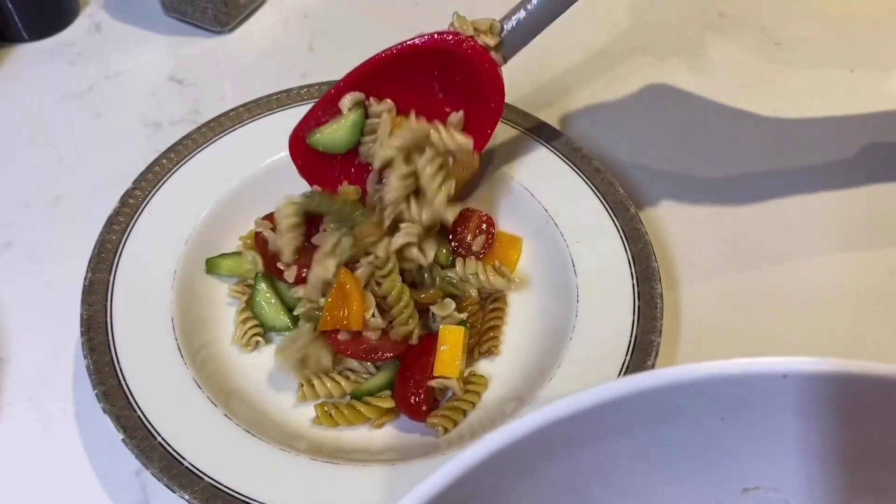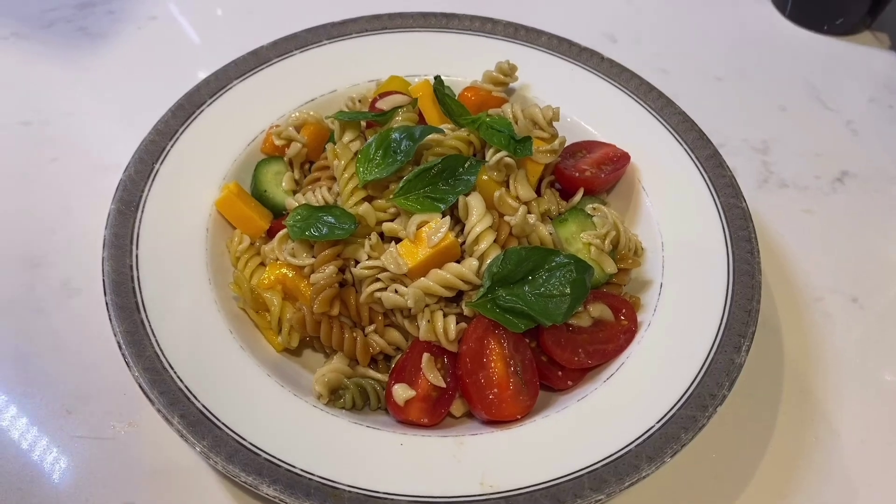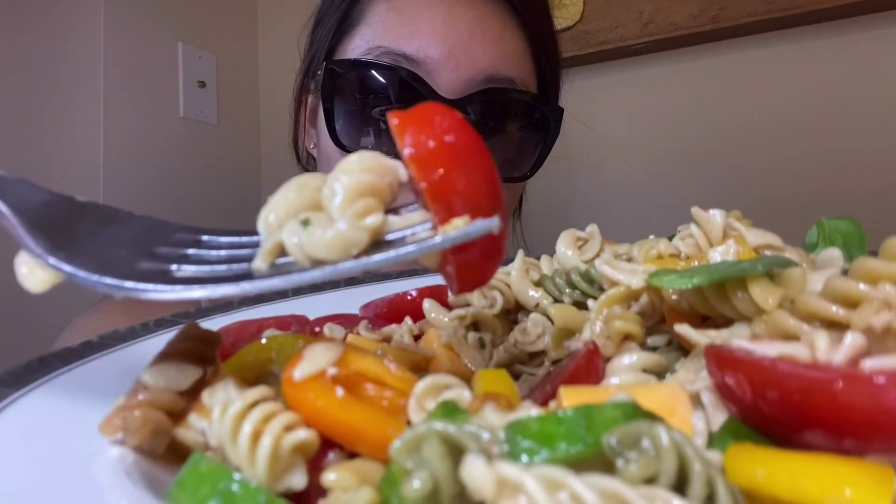And there you go — this pasta is just so amazing, it was so good! The pasta was also made out of chickpeas, so it's obviously low carb, and it was literally the bomb. It was so good, you guys definitely have to try it.